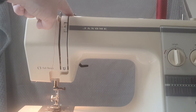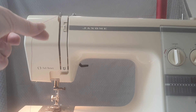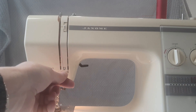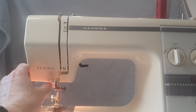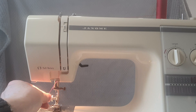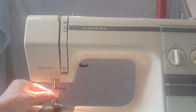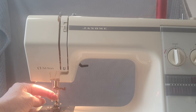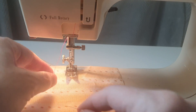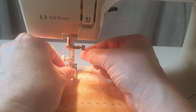The thread came from here, down, up, around the take-up lever. You can tell it's in because it's sitting there and pulling out at the top. It comes back down here, there's a little guide just there, and then we need to go through the needle from the front to the back. If the needle is in correctly there is a groove running down the front. If the groove is at the back you've got your needle in back to front. The thread goes through the eye of the needle from the front to the back.